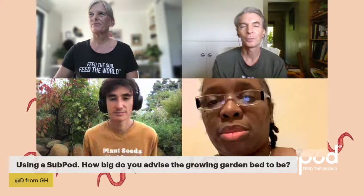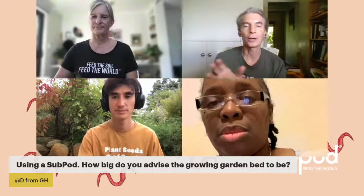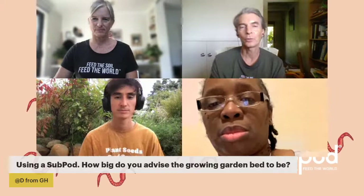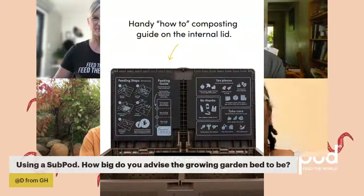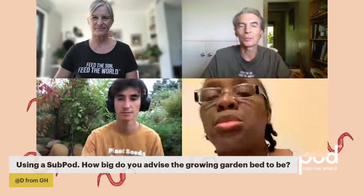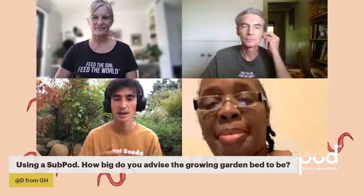It's actually better to feed both sides, and as the whole thing fills up you'll see little aerator panels at the very top inside the sub pod. Once it's getting close to those, you know you're ready to harvest — it might take six months before it gets all the way full. You'll just be adding your food scraps gradually. If you want to use compost before then, you can take a handful of compost plus worms and make a liquid fertilizer to use on your plants in the meantime.